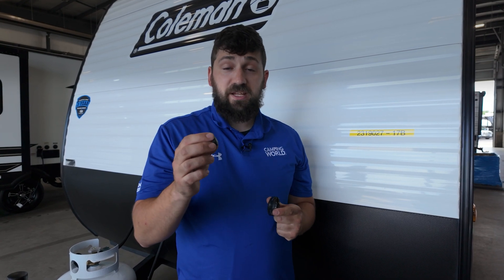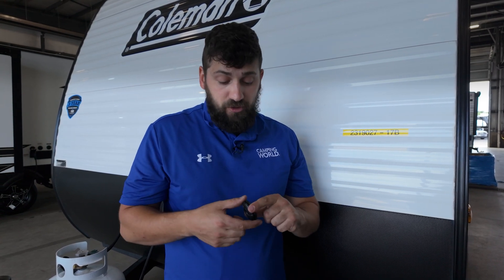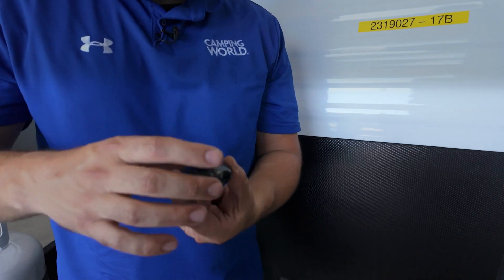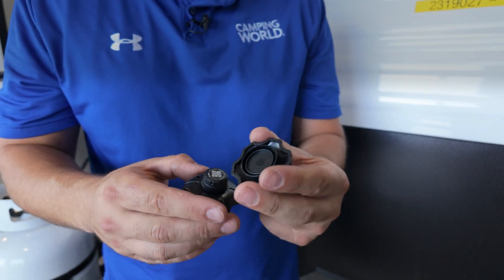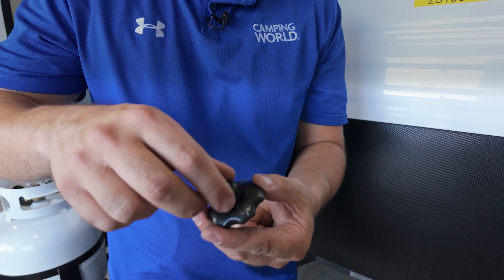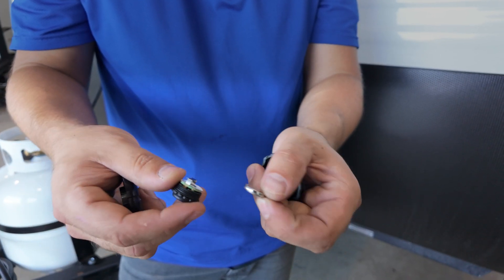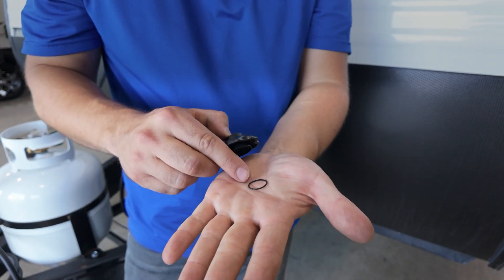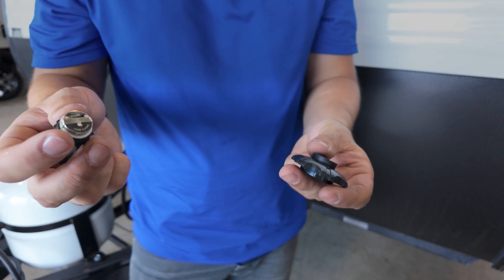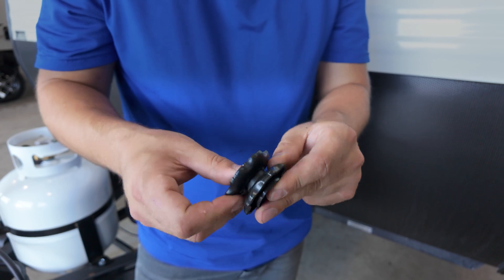Within the TPMS sensors is a battery. Thankfully it's a standard battery so you don't have to special order it, but you will have to replace it after a few years depending on use. The kit includes an easy-to-use tool: place one side of the sensor in the bottom of the tool and the top sandwiches it. Simply unscrew the two pieces, slide out the old battery, and install the new one in reverse order. Make sure to install the included o-ring even if the old one isn't bad — it does a great job keeping out water and debris. Use the tool to tighten the sensor back together.